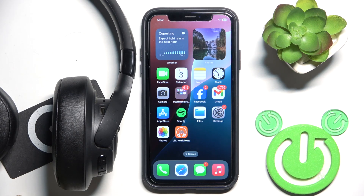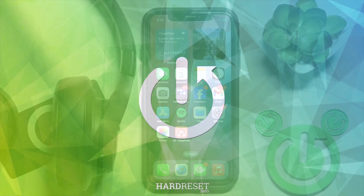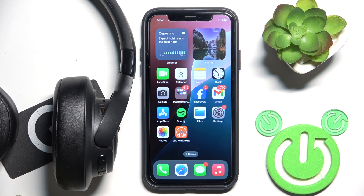Hello everybody and welcome! In this video I will show you how to check the battery level for your JBL Tune 720 headphones using your iOS device. We have a few options on how to do it.